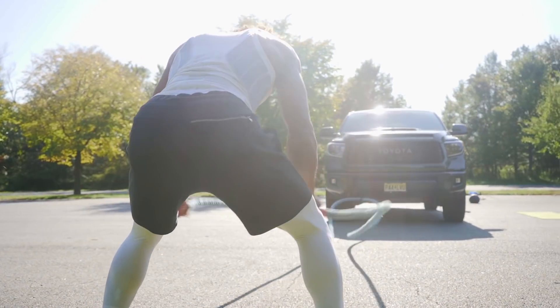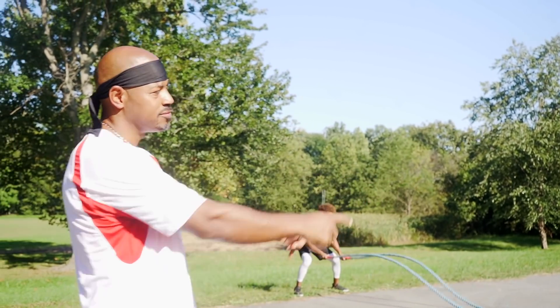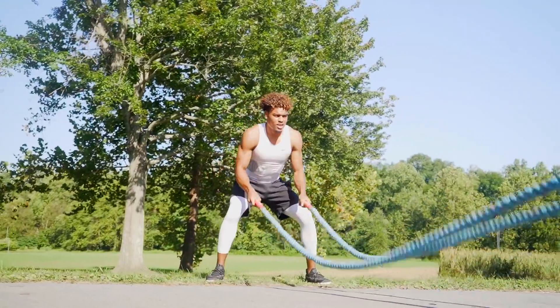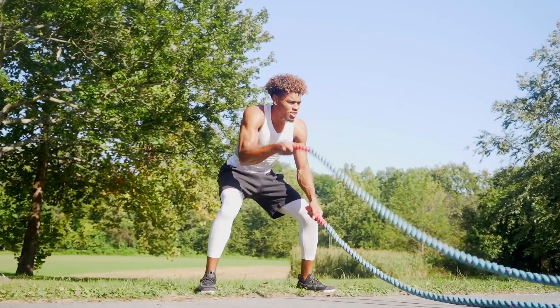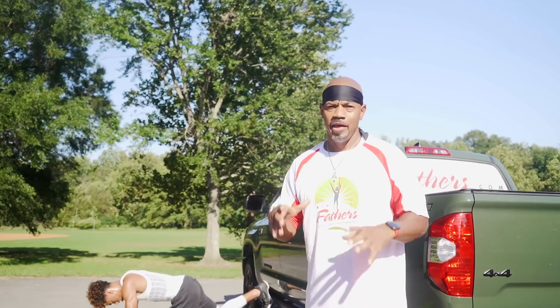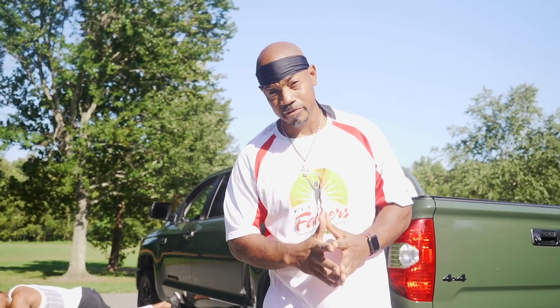My nephew here can do this all day, and that's what battle ropes are all about. It's basically metabolic fitness and strength training all in one. That's exercise number one.